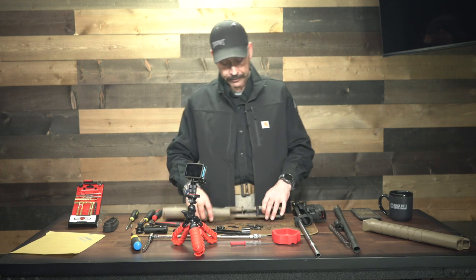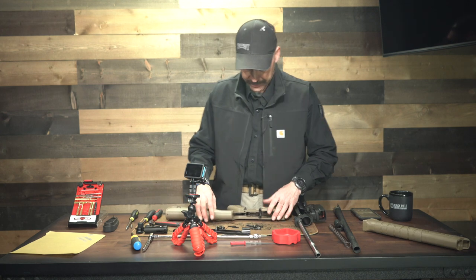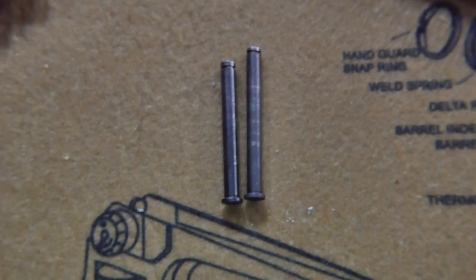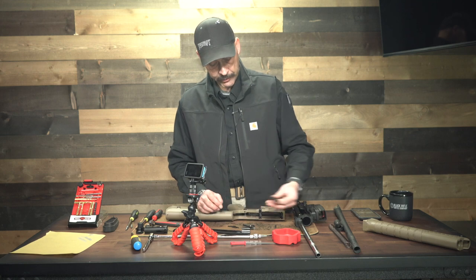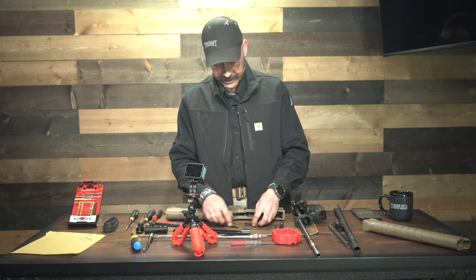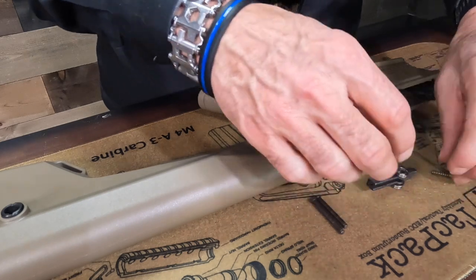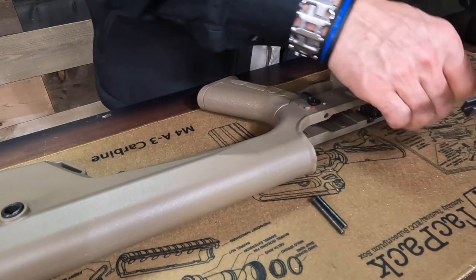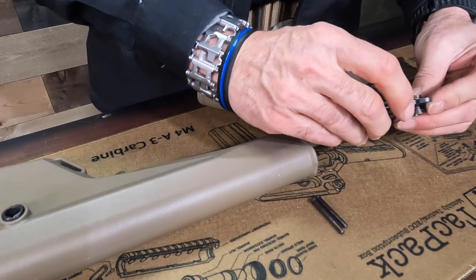Now the problem with having the safety in place is it makes it very tight inside to get this trigger assembly in place. Some things you need to know: these two pins are not the same length — the longer pin goes with the hammer and the shorter pin goes with the trigger assembly. I'm going to take the spring — it's not tapered; I wish it was, it'd be a lot easier to lock it in place and have it stay there — it's just a standard spring, kind of looks like it came out of a ballpoint pen. That goes in place, then there's a notch that slips over that spring, and the disconnector lines up with those holes.